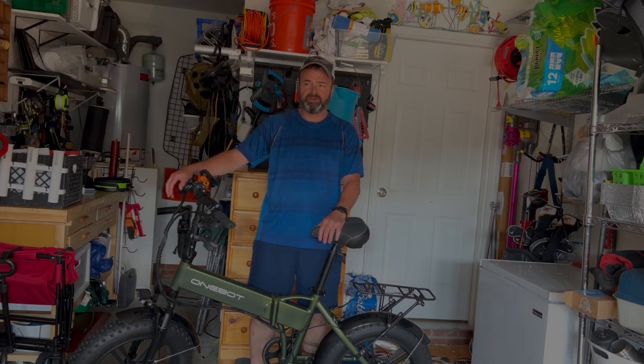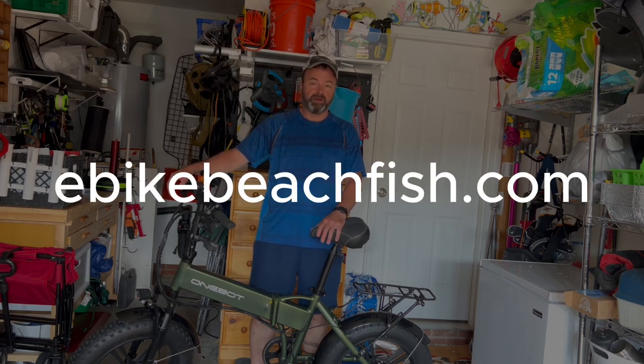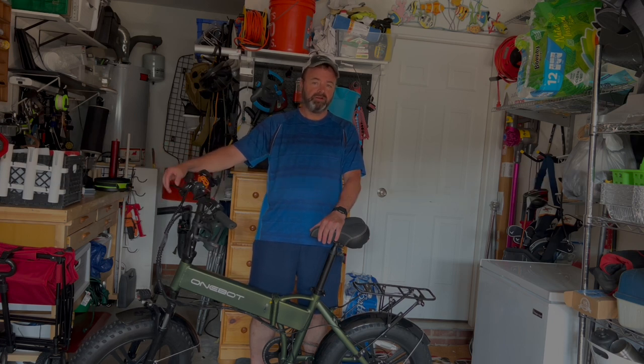I was never really into e-bikes, didn't really think about it much until watching Kayak Hacks, a fishing YouTube channel. I'm a big kayak fisherman. He decided to take an e-bike out for a spin to do some surf fishing with it, and I was pretty impressed because it's one of the things I love to do as well — surf fish.